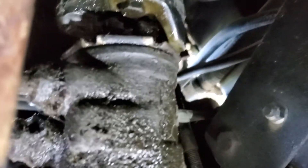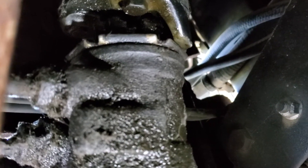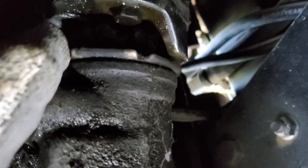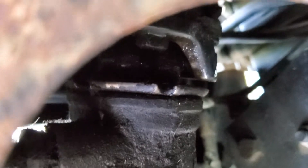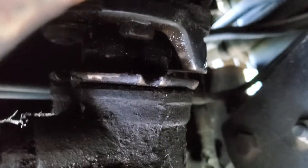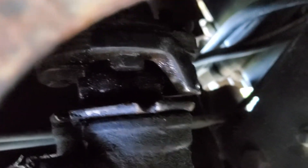I should also note that I sprayed this liberally with PB Blaster beforehand and let it soak. I started spraying it about two weeks ago and sprayed it every other day for a while, just to make sure I was able to get this thing off. It's got 30-plus, 35-plus years of road grime built up on it, so I figured it was going to be quite dirty.